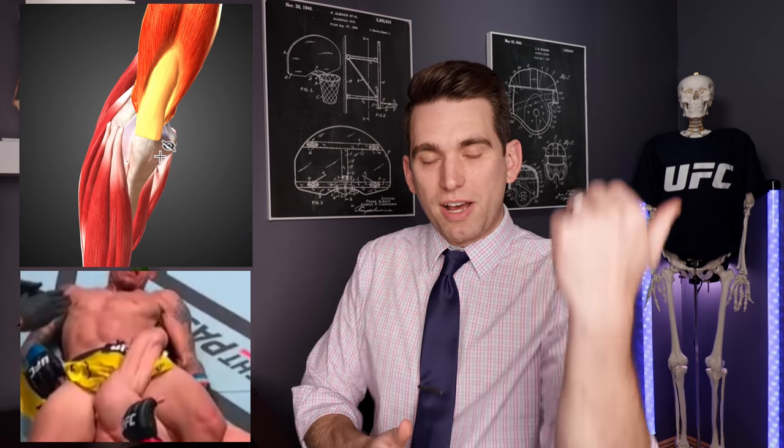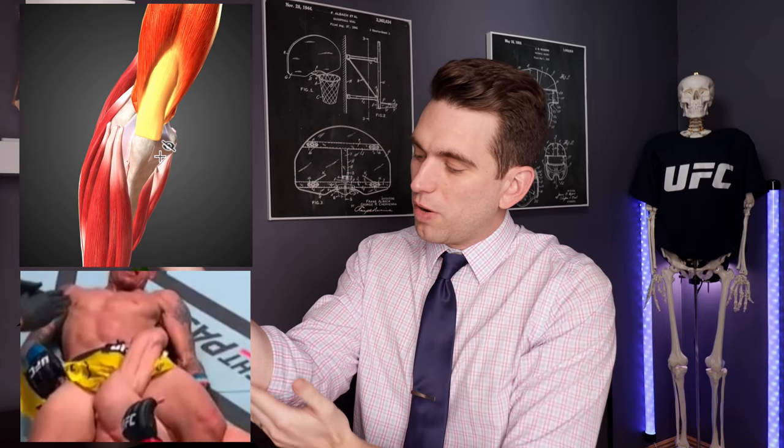Just to give you some orientation, his tricep is going to be sitting back here. Going back to our anatomy with some of these muscles hidden — on the backside of the arm, this is going to be where you have your triceps. Your triceps comes down and inserts onto this bump of your ulna called your olecranon. Whenever guys are throwing elbows, that's that really sharp protuberance on the back of our elbow — that's called the olecranon, and it's actually part of one of our forearm bones called the ulna.